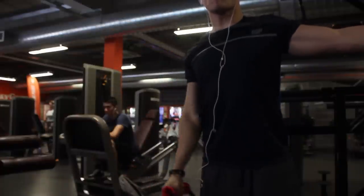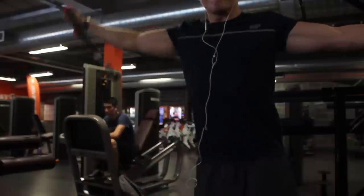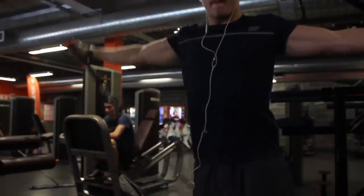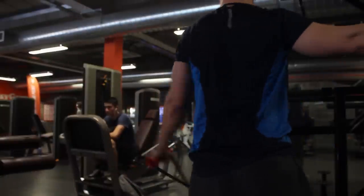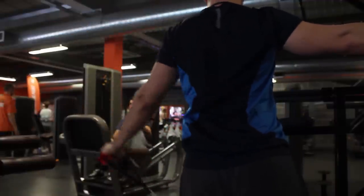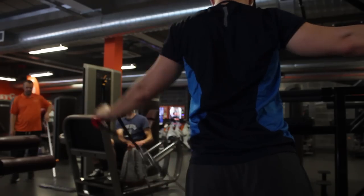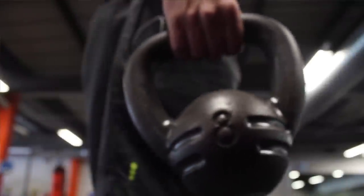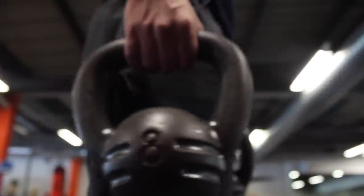Here we're going into a cable lateral raise. These are really good if you don't have access to the free weights area or if it's too busy — which today it was way too busy. You set up the cable with a single arm, lean off one of the poles for a slight lean, and then raise it above your ear, reaching as high as you can. Four sets of 12 reps here.